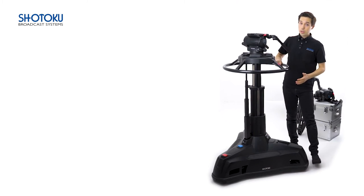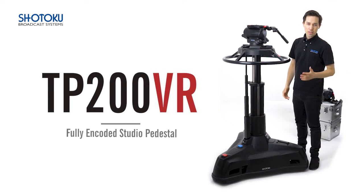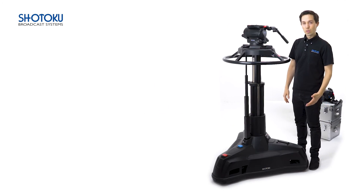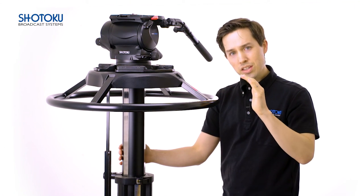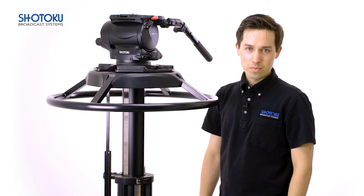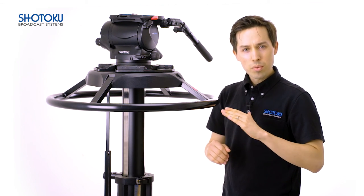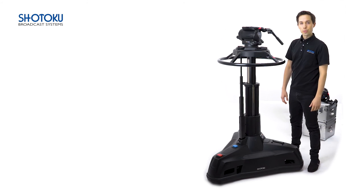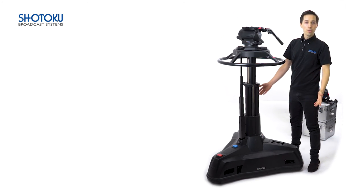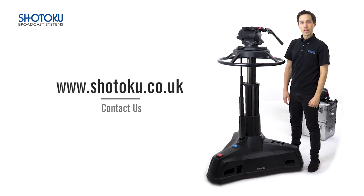The TP200 is also available fully encoded as the TP200 VR, which, when combined with the Shotoku VR pan and tilt head, makes it the perfect partner for creating incredible augmented reality and virtual reality studio productions. The TP200 exemplifies world-class design and quality in a cost-efficient package — a rock-solid platform for shot acquisition, capable of high-level performance even in the most demanding of studio environments. If you are interested in more information regarding the TP200, the SX300, or any of our products, or are interested in setting up a demo, visit our website at www.shotoku.co.uk, where you can contact us directly or reach out to a local dealer near you.